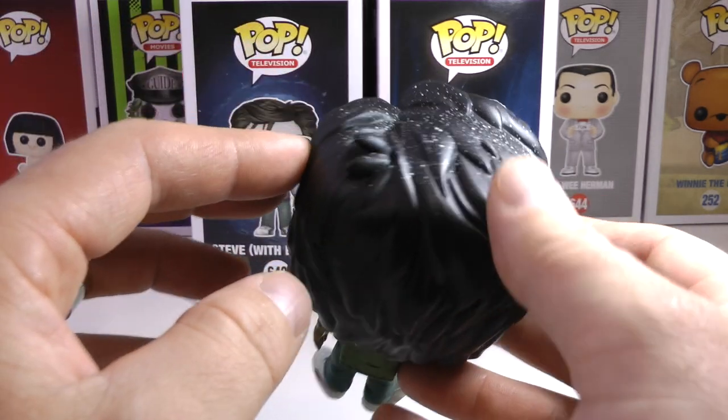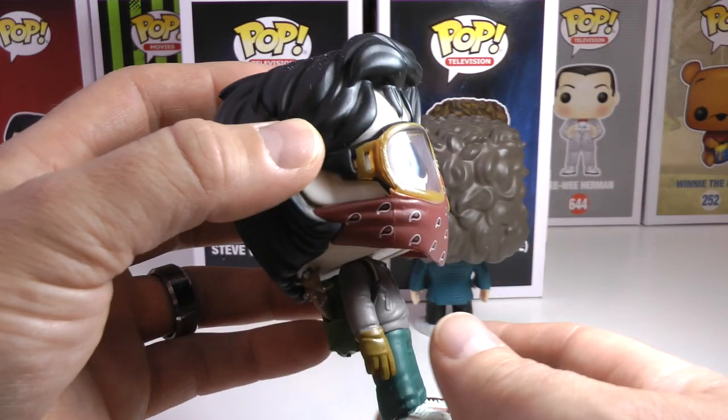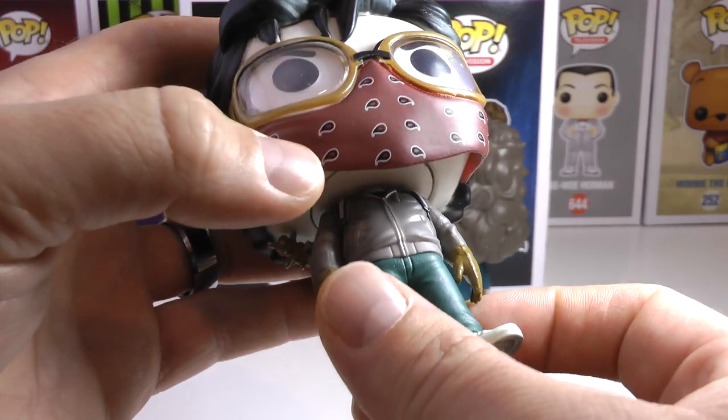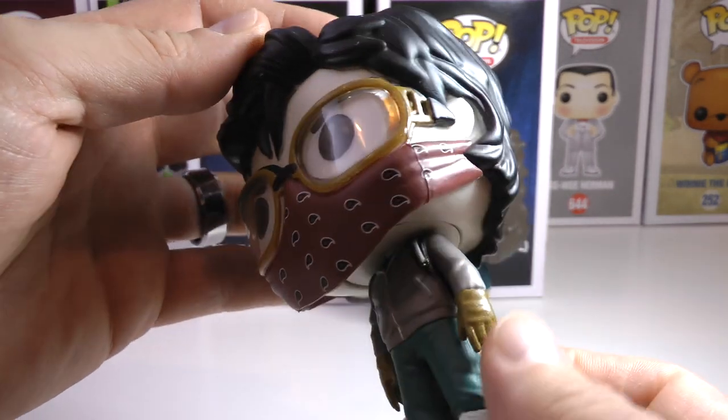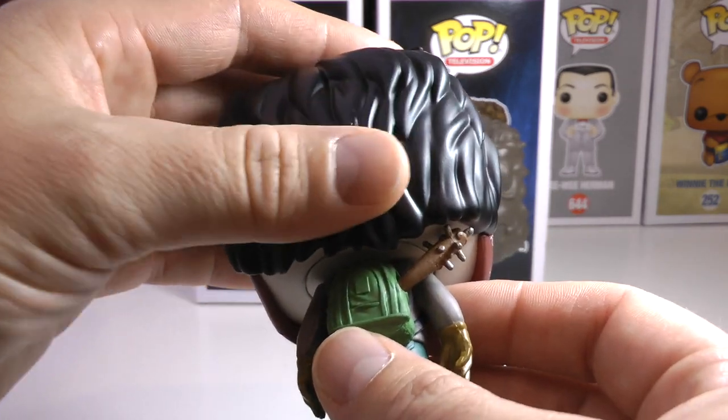Although maybe Steve just has a bad case of dandruff — who knows, but I'm pretty sure that's the look they were going for. You can see a side shot. I love the goggles. They do have lenses, and I love that bandana, as you can see there. You don't see where it's tied off, because I guess it's under his huge, amazing hair.